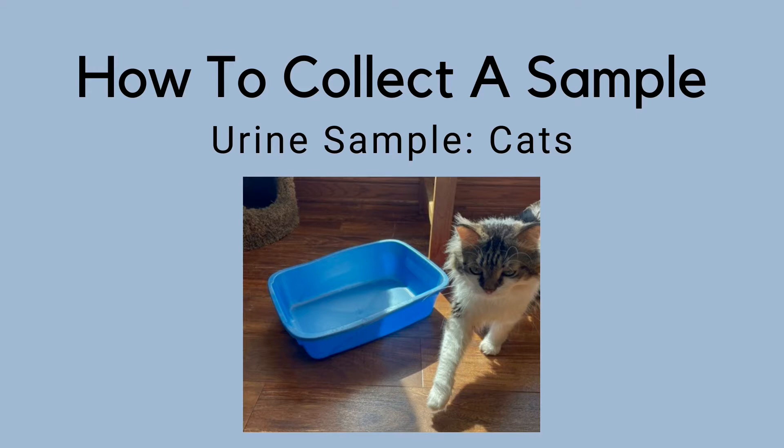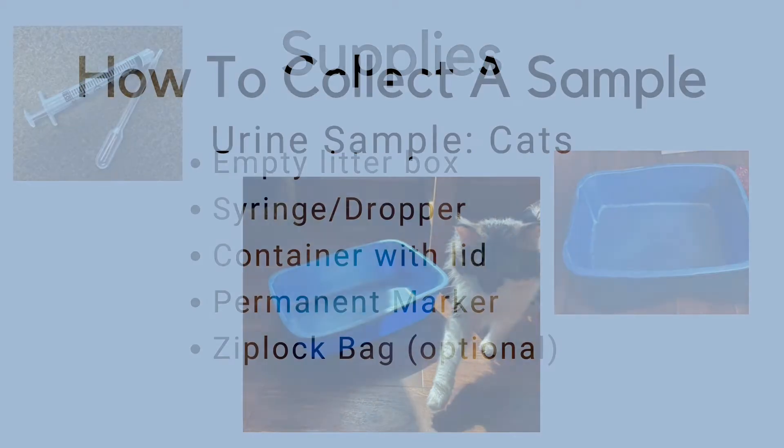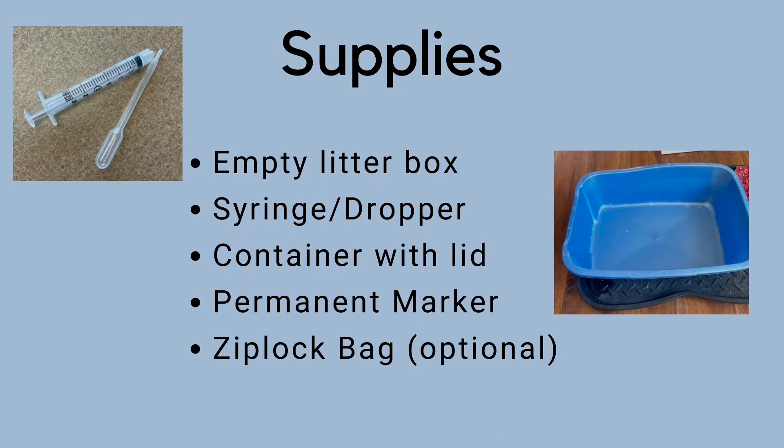In today's video we're going to demonstrate how to collect a urine sample from your cat. The supplies you need include an empty litter box, a syringe or dropper, a container with a lid, a permanent marker, and a ziplock bag is optional.